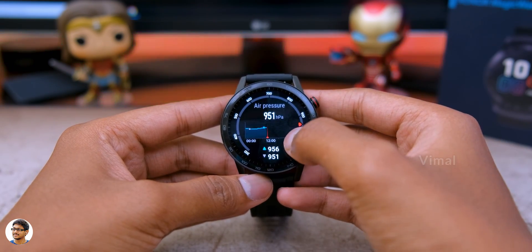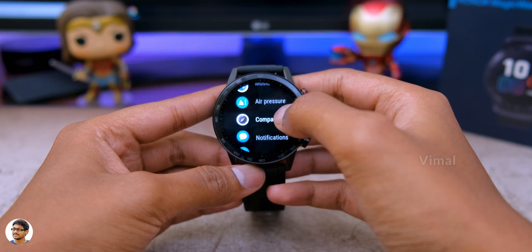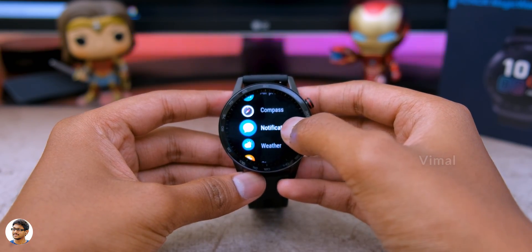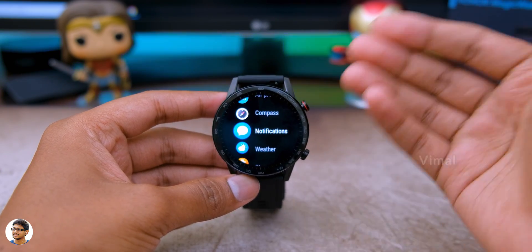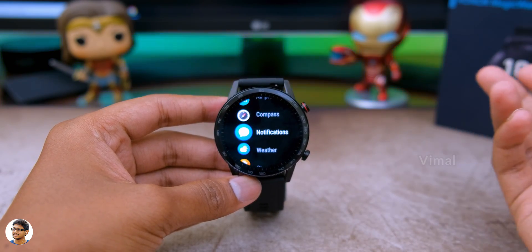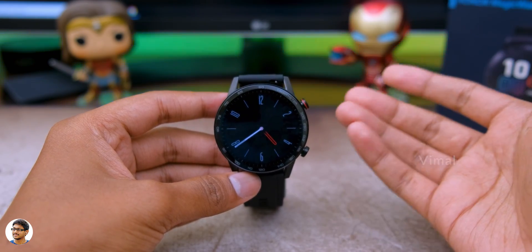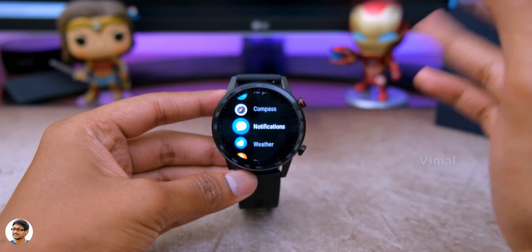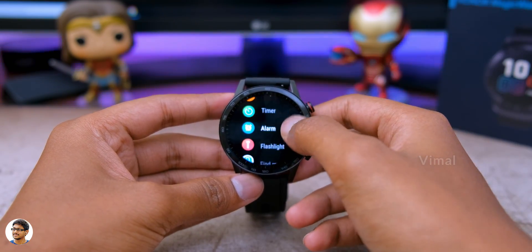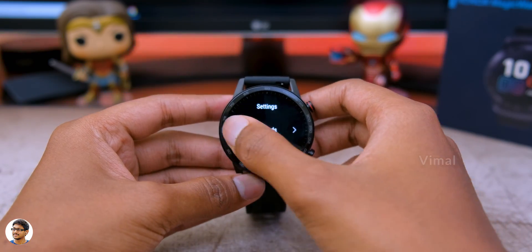There are a lot of functions and features available. We've got an air pressure app showing current air pressure and altitude of your location. There's a compass as well. The notifications app shows all notifications received on your phone - you need to keep the watch connected to your phone to receive them in real time, but you cannot reply to notifications from the watch. We also have a weather app, stopwatch, timer, alarms, and flashlight.